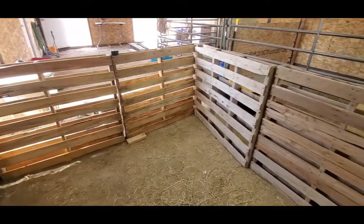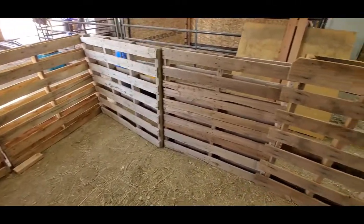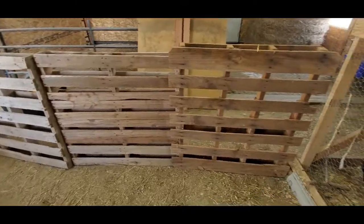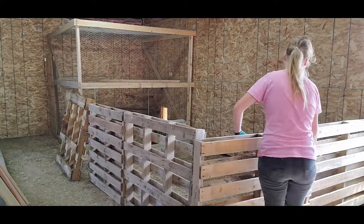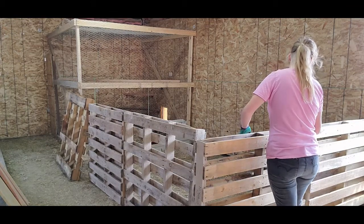The first thing I did was take all the pallets and align them exactly where I want them for the build of this pen. Now that they're all in alignment and the measurements are correct, our next step is to screw the first pallet into the wall.